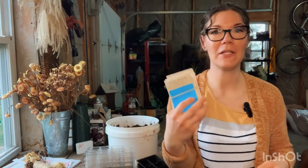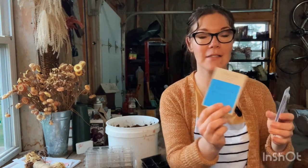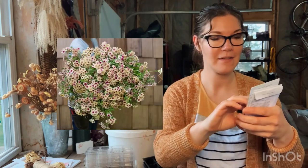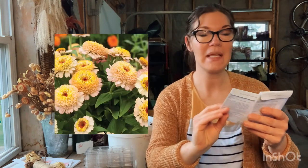I'm going to run through the seeds we're starting today and throw pictures up on the screen so you can see what they look like. The first one is a cherry caramel phlox - I've never grown these before but I'm very excited to use them in bouquets. Then a vintage white strawflower, a zinderella peach zinnia, an Oklahoma pink zinnia, and an Oklahoma white zinnia.